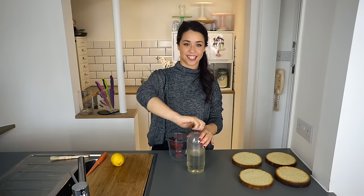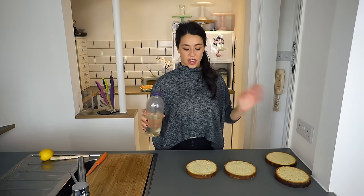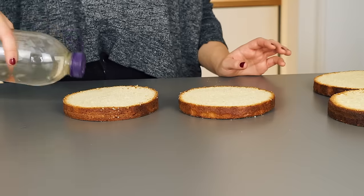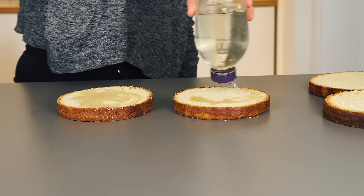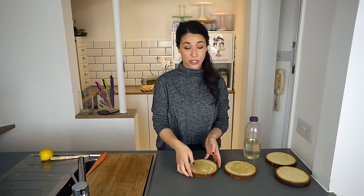Fasten the lid nice and tight and now we're ready to soak. All you need to do is sprinkle the sugar syrup around the cakes to get an even coating. It really is that simple — and now these cakes are ready to be decorated.